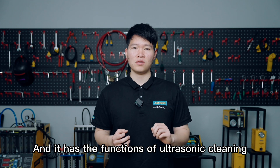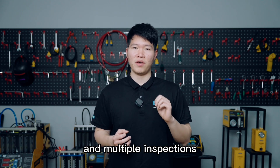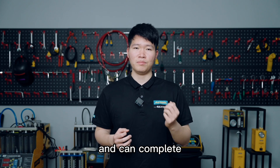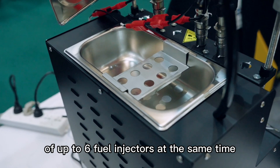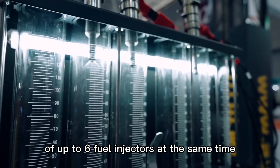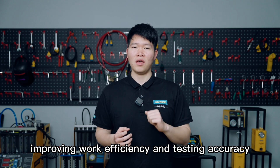It has the functions of ultrasonic cleaning and multiple inspections, and can complete the cleaning and testing of up to six fuel injectors at the same time, improving work efficiency and testing accuracy.